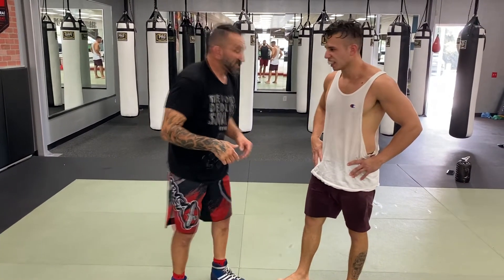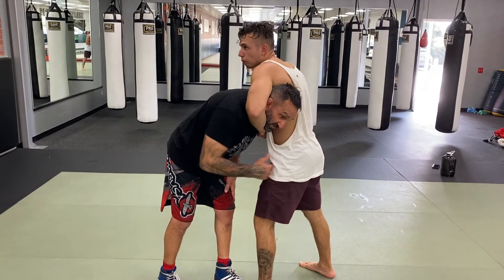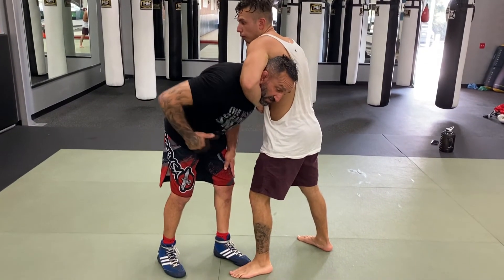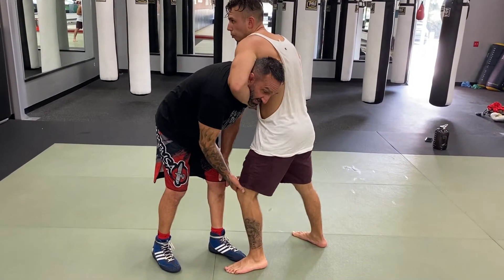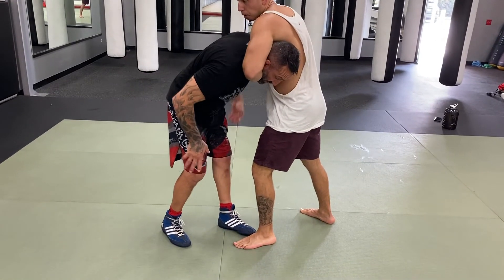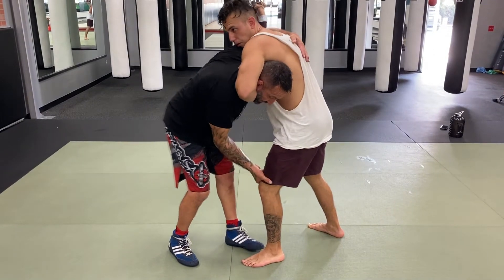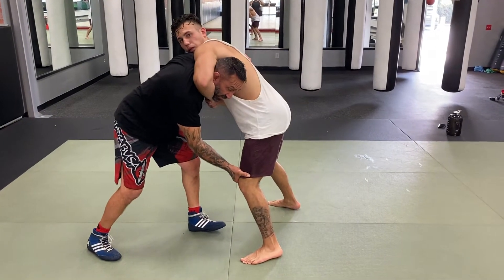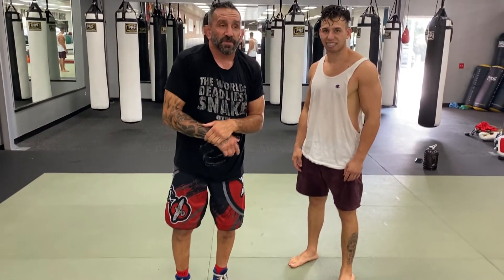Now, defense on that. Say if I shoot this shot and he catches me. I need my hips far away from him. What I'm going to do with my inside hand is make a bowl, cut the top of his knee and push. My other arm goes around with this hand and pulls. So I'm going to push and pull, and keep my hips away. My hips are so far away that he can't finish, and now I have him leaning on top of me. The choke won't be effective — it'll be a little uncomfortable, but you won't get choked out.